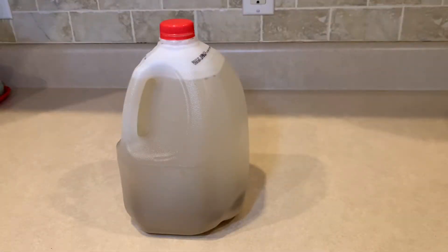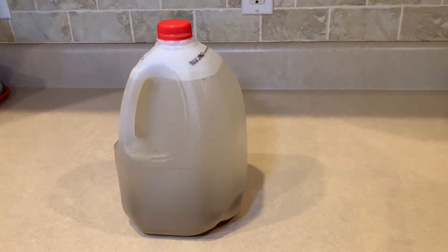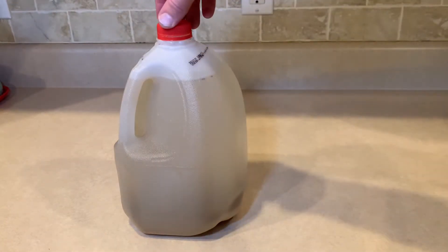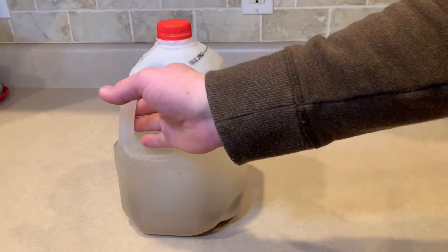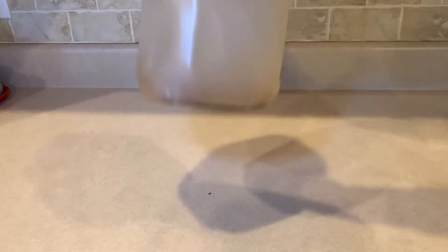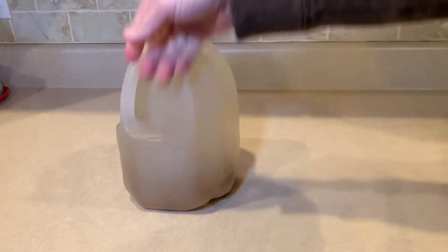Here's how the water looked after sitting for one day. I wanted to see how much it would settle and if it would clear up. It's better but nowhere near as clean as the clear water we originally collected. You can see how much dirt settled to the bottom, and this was with a whole 24 hours. We don't have that kind of time.